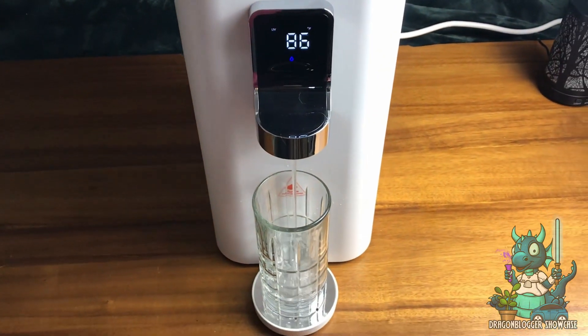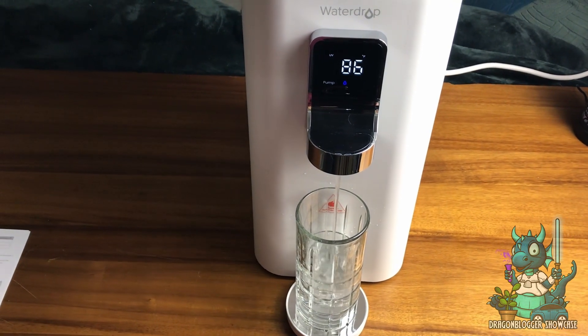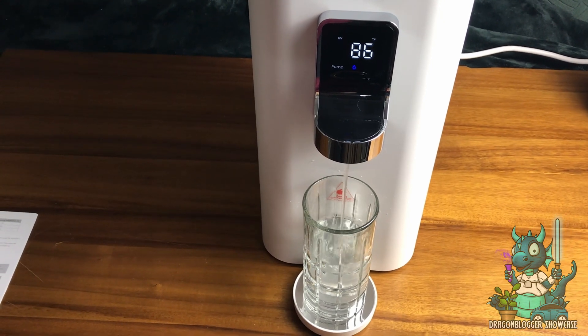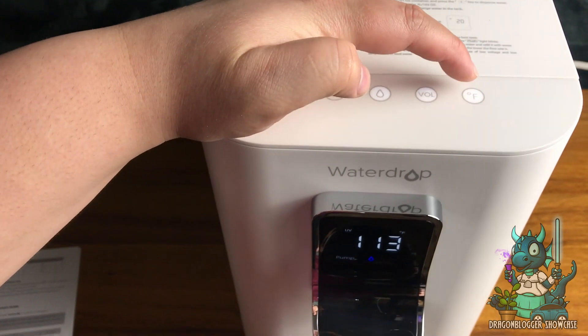This is dispensing room temperature water, which I am super excited to drink. Sadly it doesn't feature any cold settings, but that's okay because the water is going to be pure and it tastes absolutely amazing. This is the perfect product in my mind.